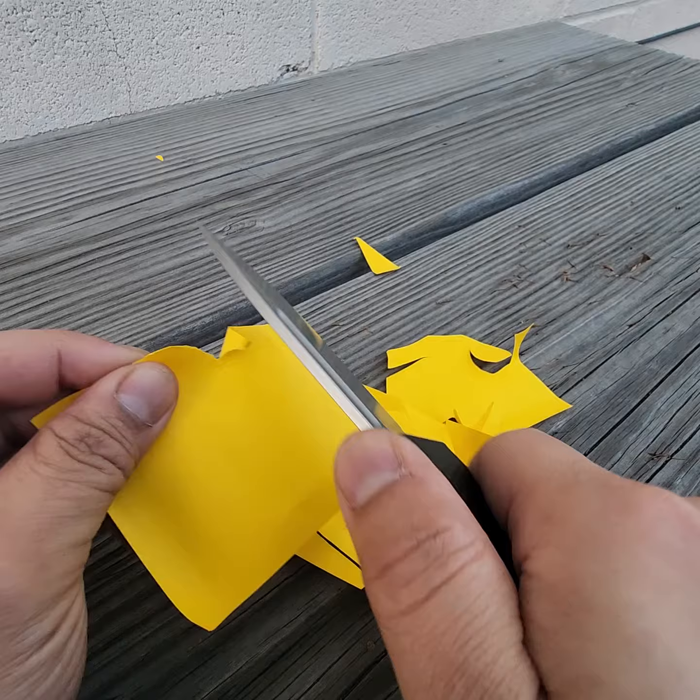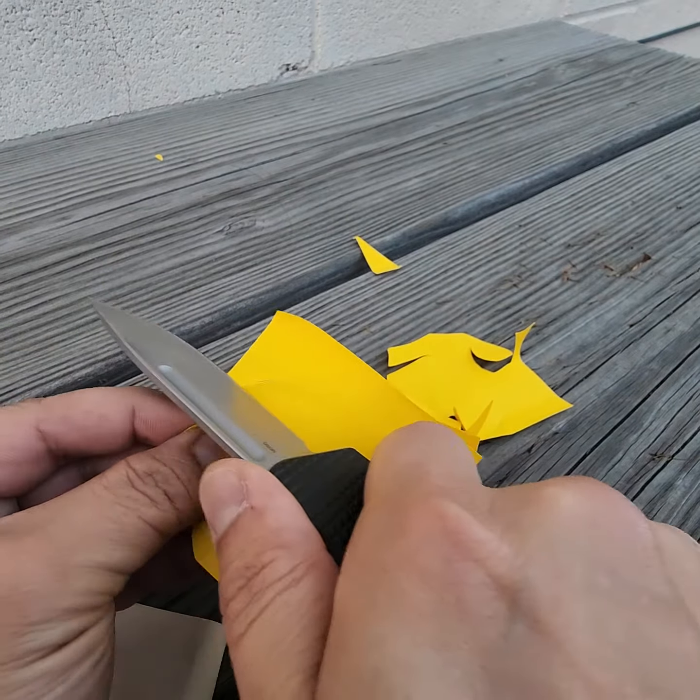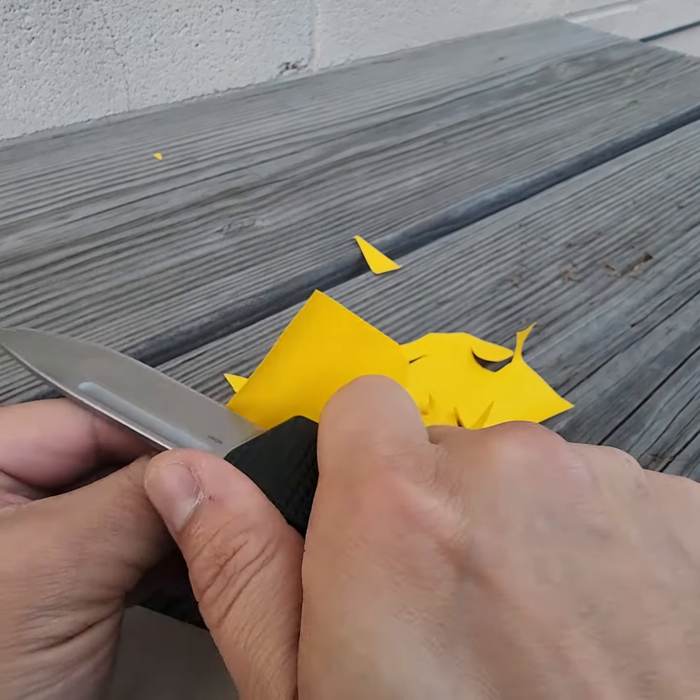Time to buy some more Post-its. What do you guys think? It's pretty good.